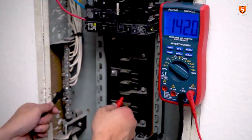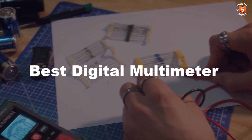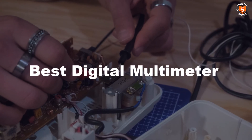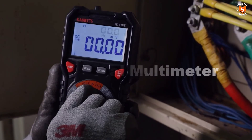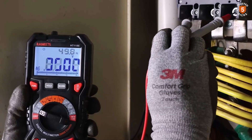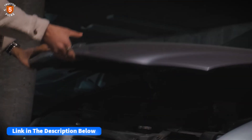Looking for precision, reliability, and versatility in electrical testing? The best digital multimeter ensures accurate measurements for professionals and DIY users alike. With advanced features, user-friendly design, and durable build, it's a must-have tool for troubleshooting, maintenance, and electrical projects. After watching the video, be sure to check the links in the description below for each item. Now let's get started.